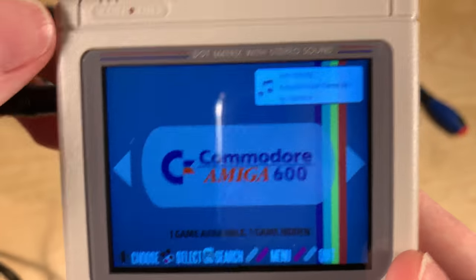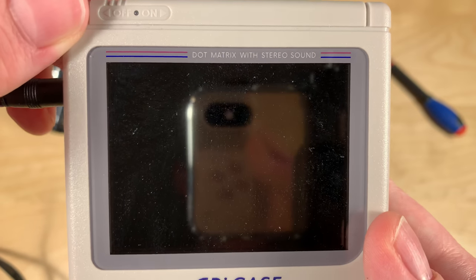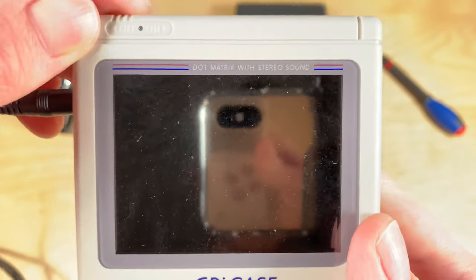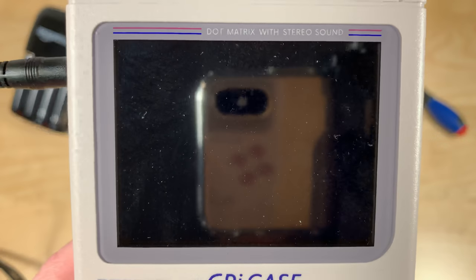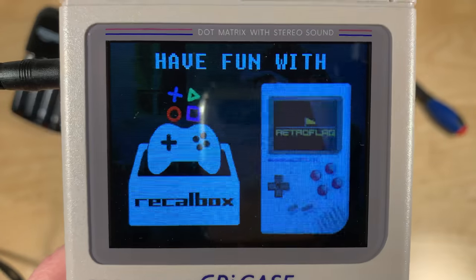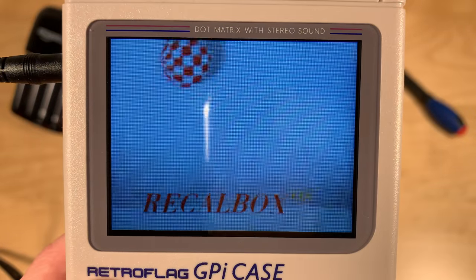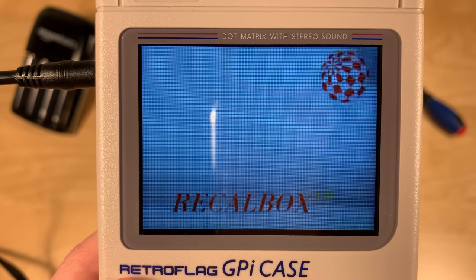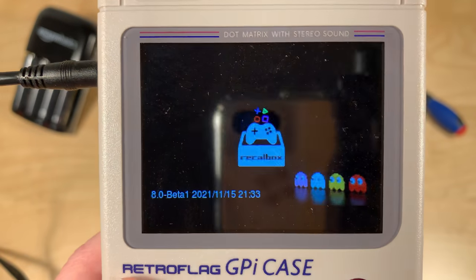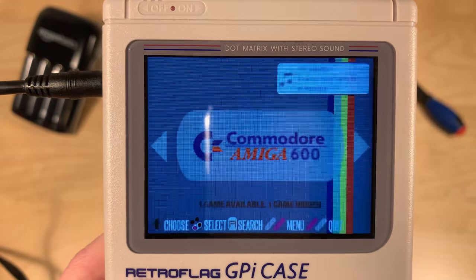Let me try one more boot because the first one I saw was really nice. It was a bit long but really nice. Instead of the console and then just a splash screen, it actually shows a little video during boot, which is really nice.